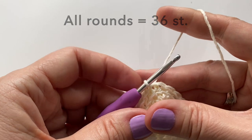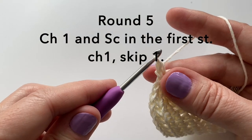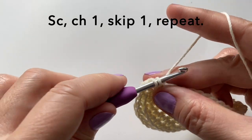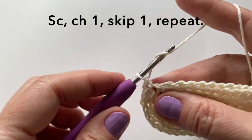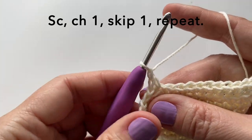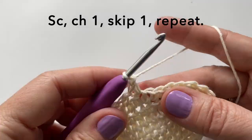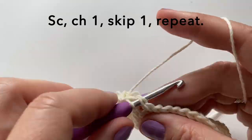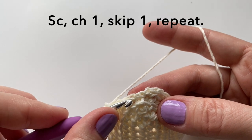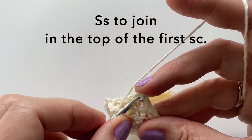All rounds will be 36 stitches, so let's start round five. We're going to start with a chain one and put a single crochet in the very first stitch. We will then chain one, skip one, and just repeat — so single crochet, chain one, skip one, single crochet. You can do this all the way around. Here is our last skip one, and then joining into the top of the first single crochet.